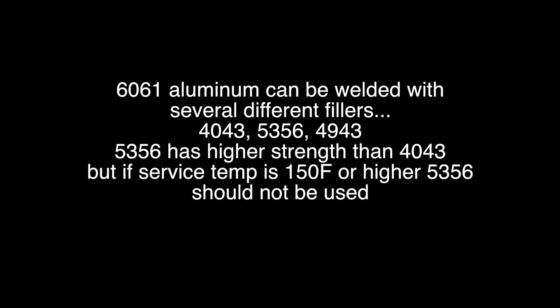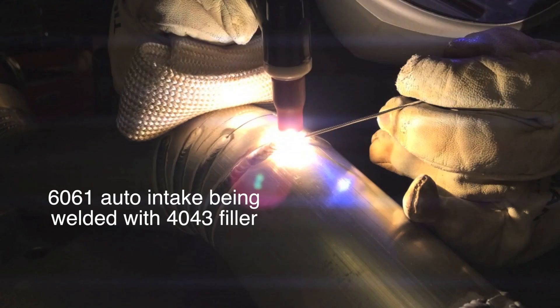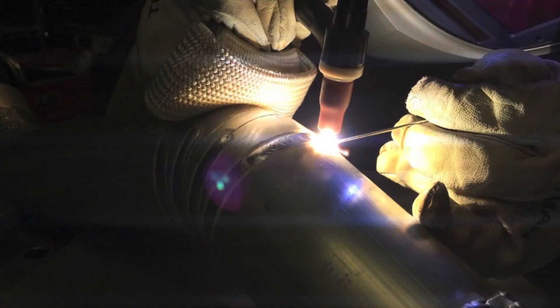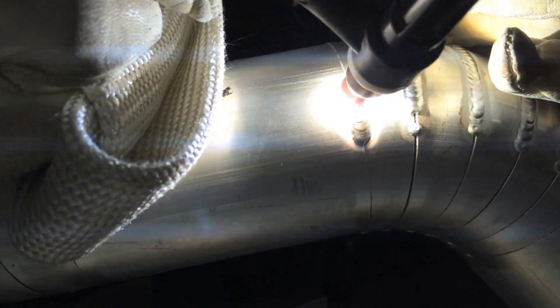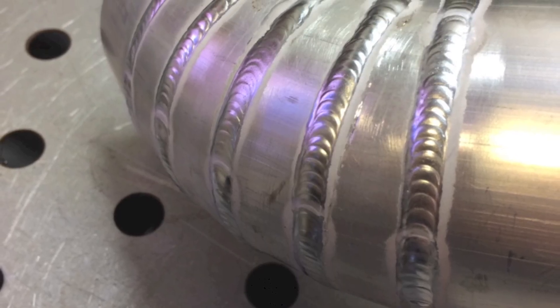6061 is a commonly welded aluminum and can be welded with several different filler metals: 4043, 5356, or 4943. 5356 has higher strength than 4043, but if the service temperature is 150°F or higher, 5356 should not be used. This is a 6061 automotive intake being welded with 4043 filler — an example of a part that might exceed 150°F, might not. It's low stress, so you'd probably get away with either 4043 or 5356. It probably just wouldn't matter.